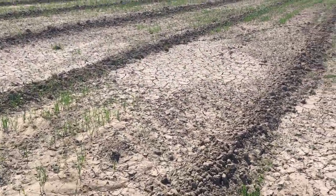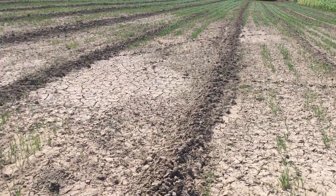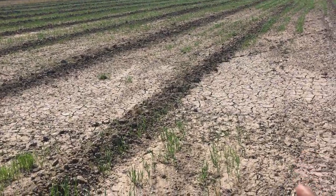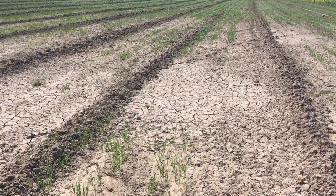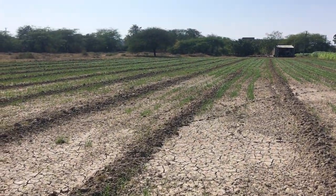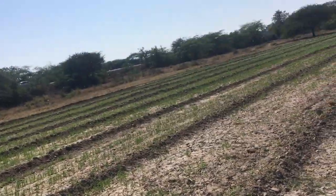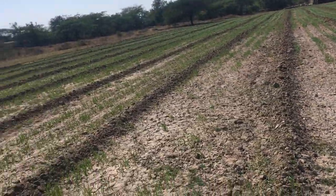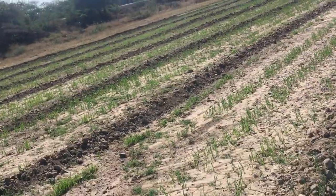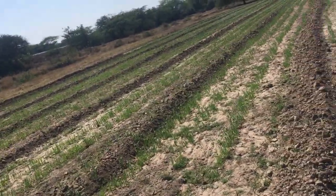Water logs down here, and you will see it has not grown totally because water was logged here. Free flow of water is important, and where water flows freely, it has grown very good.